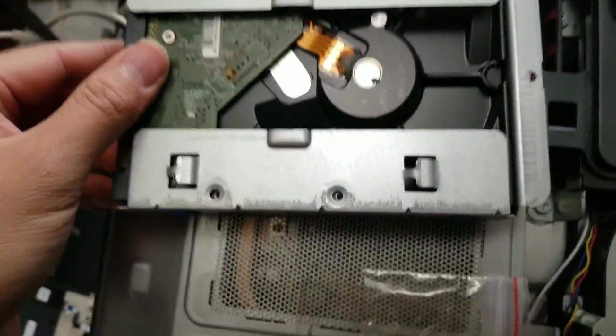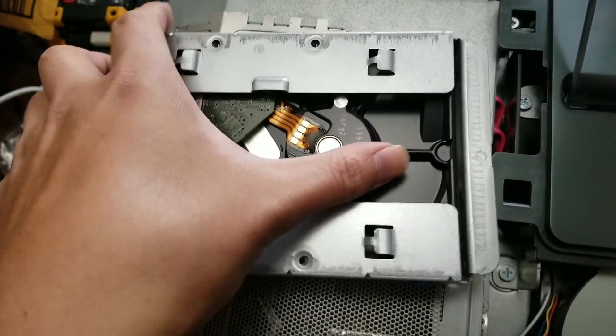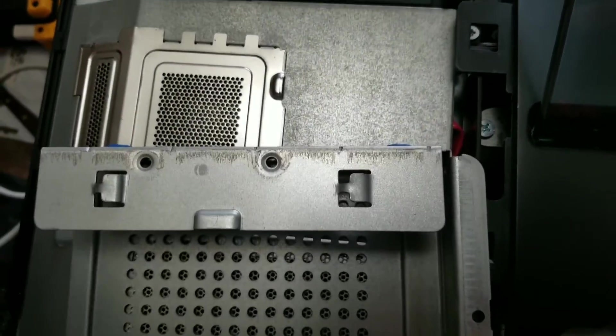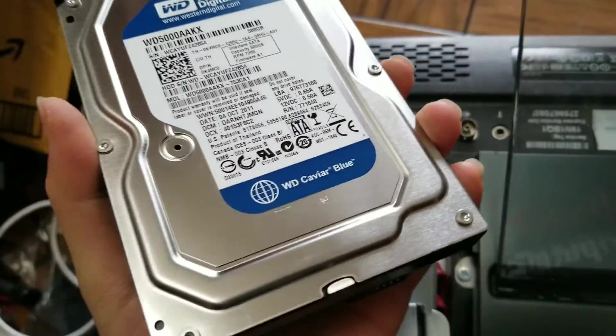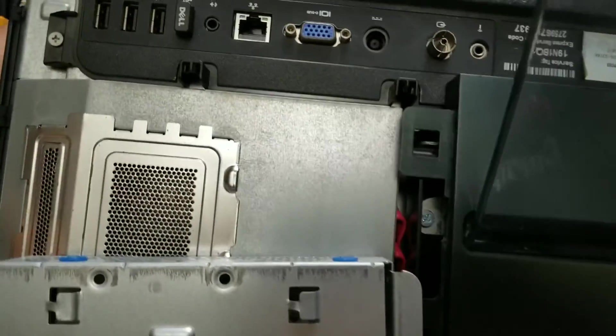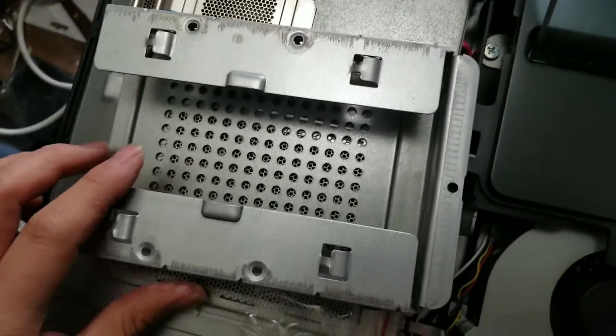Once you get the screws out, you just slide the hard drive out like this. You can take the old drive to e-waste. If you're worried about your data, you can smash it up — the disks inside are made of glass so they'll shatter. Just be careful with them if you take it apart more.